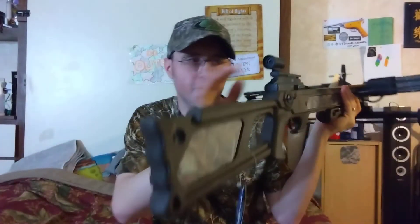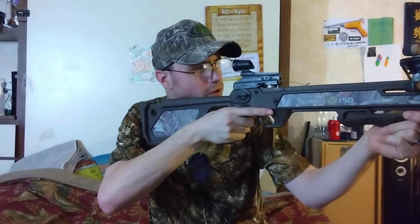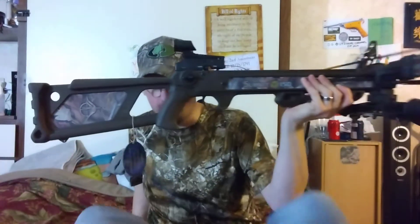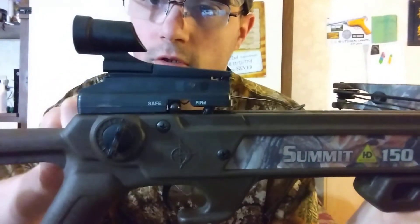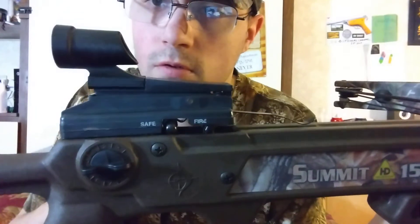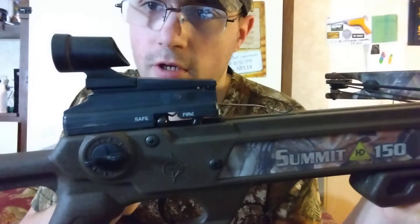The thing that's really neat is it's got a ghost ring sight right here, so you can look down and actually line up that sight pin really comfortably. If I twist right here, watch the sight — the sight moves up and down. It is adjustable.